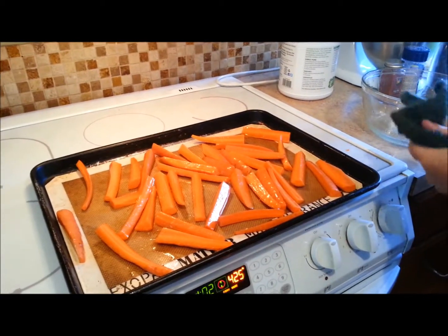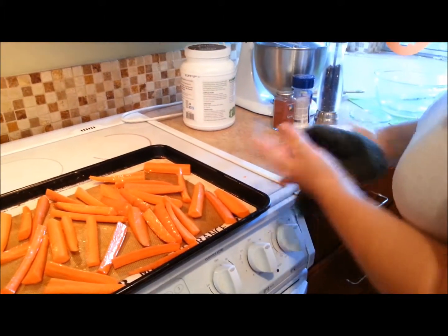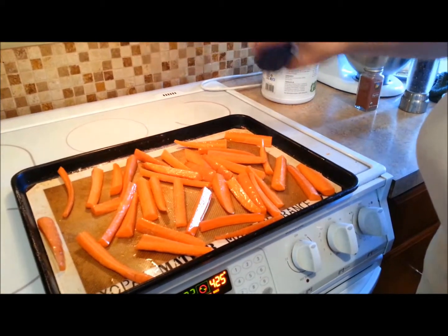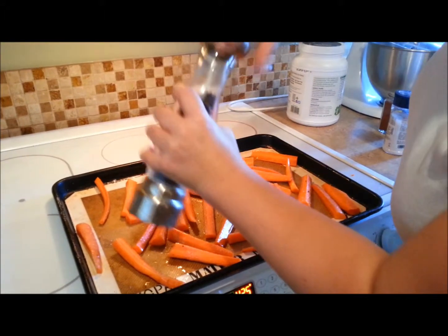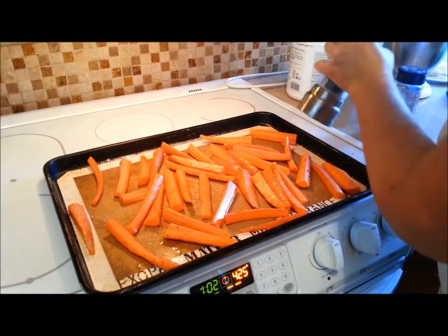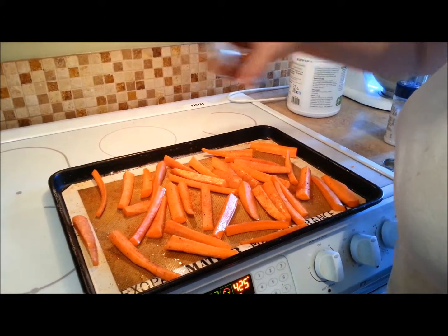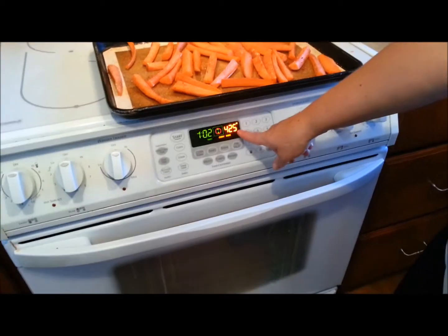Back to my basic favorite spices that I use all the time: mineralized salt goes over the top, some fresh ground pepper, and a little bit of paprika. And that's going to go into a 425 degree oven.